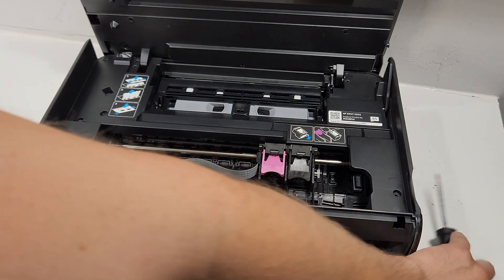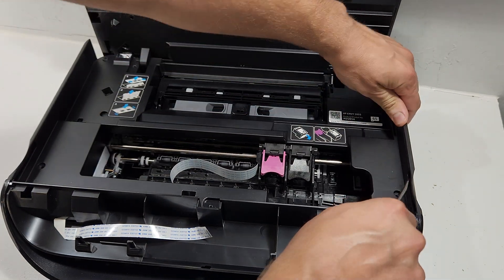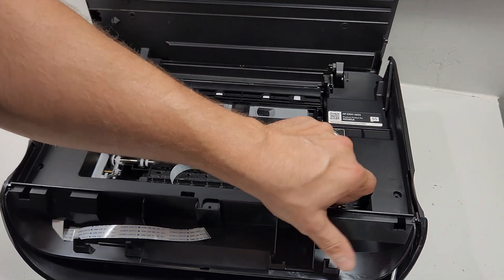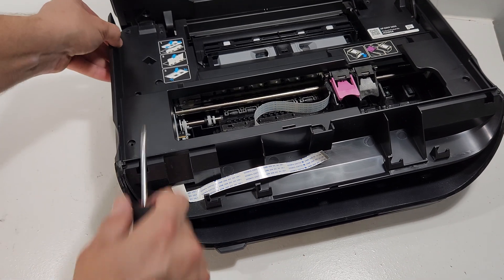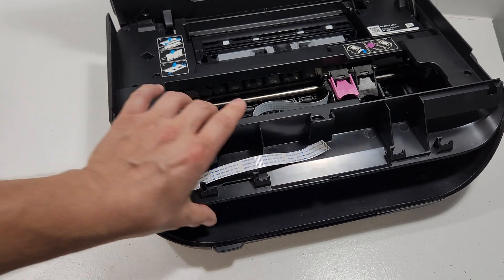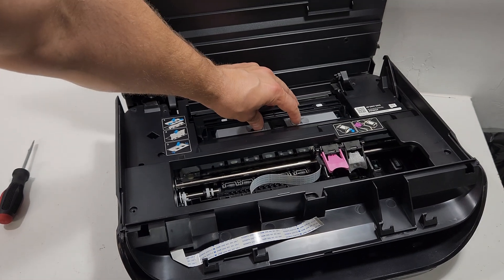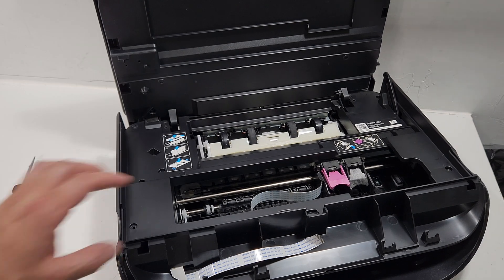Now we're going to remove six more screws. Once all the screws are out, we put a flathead screwdriver right here and unlatch this side — it kind of removes like this to free this piece — and the same thing on the other side. Before we continue with removing the top cover, we also need to remove the paper jam cover. To remove it, you press it in and remove it that way.